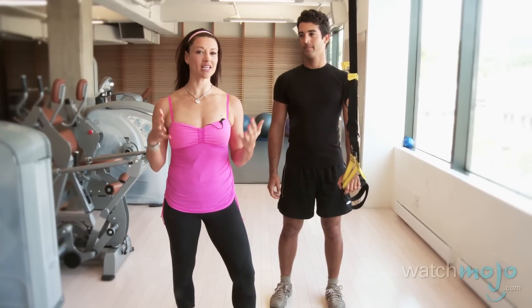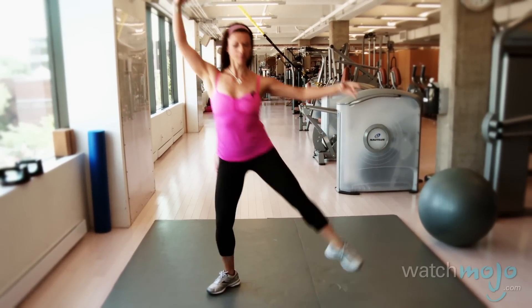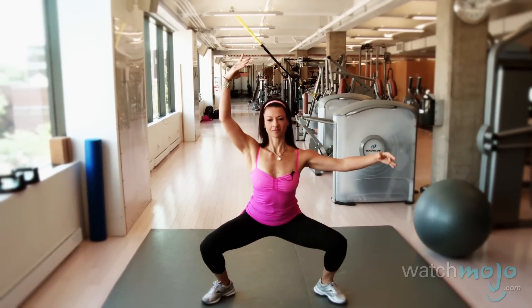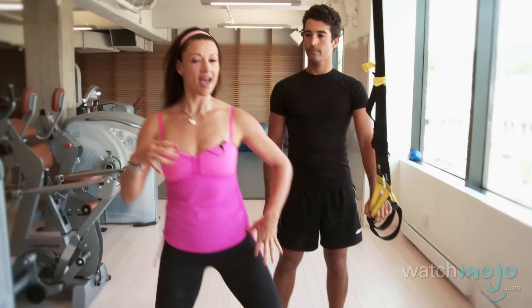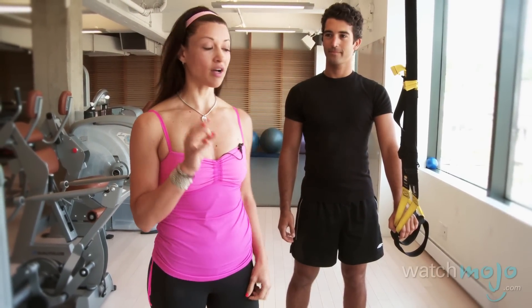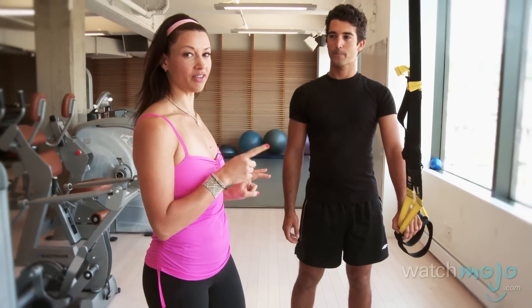The first exercise is a ballerina plie with a leg lift. I love ballet because it really helps to tone your core and your legs, and pushing back up into center targets your glutes. Now for someone like Anthony, I don't see him wanting to come to my ballet class, but Anthony is a goalie on a hockey team and he really needs to develop a lateral explosive movement — so I'm going to take this exercise and boyify it for him.